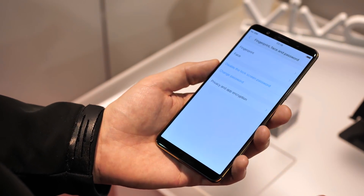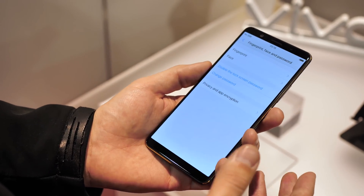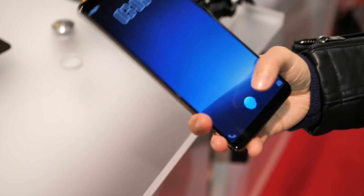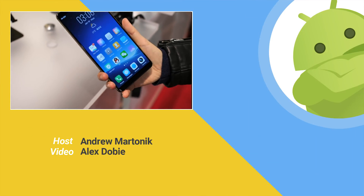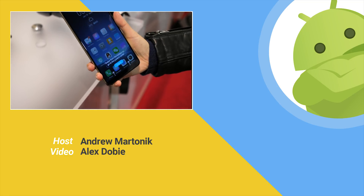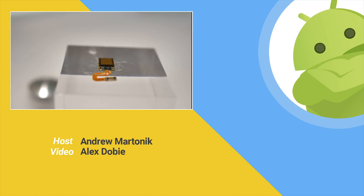This Synaptics fingerprint sensor is in Vivo phones right now, but of course we could see this go just about anywhere they want to use it with an OLED display. So there's your first look at the Synaptics in-screen fingerprint sensor here at CES 2018. Be sure to follow all the rest of our coverage here on YouTube and at androidcentral.com.